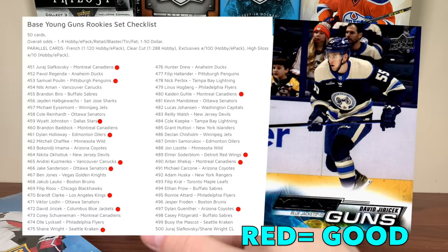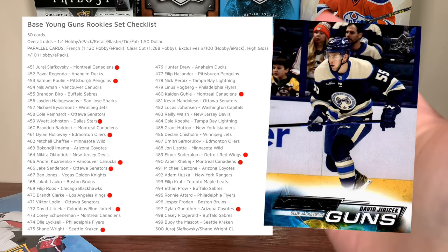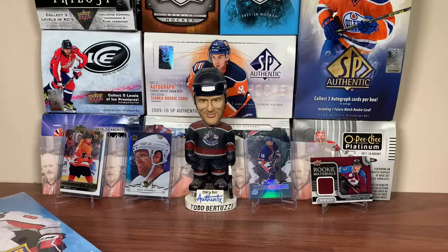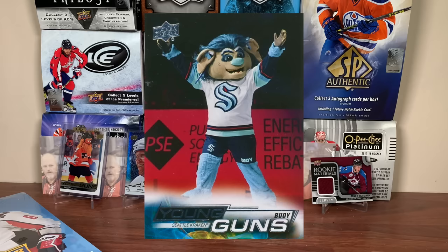Now, the 50-card Young Guns checklist is rough. Aside from the top guys, this is 2021 Extended Series level of rough. There are so many players that are pure depth guys — some out of the league, some on AHL contracts, some guys that literally played seven minutes in a single AHL game in 2021-22 and still have Young Guns in here. Apart from a handful, there are maybe 12 to 15 decent guys. If you're a Habs fan, this is great — you got Slafkovsky, Guhle, and Guhle/Juraj Slafkovsky. There's some quality defensemen too, but at large I'm not too enthused. Bowie the mascot actually has a Young Guns slot.